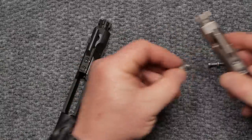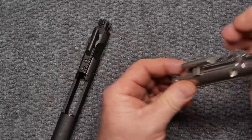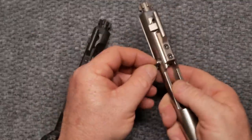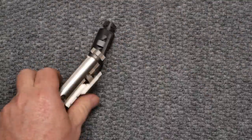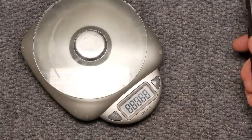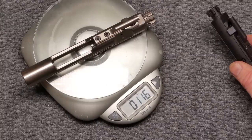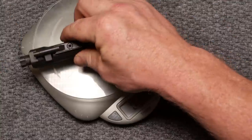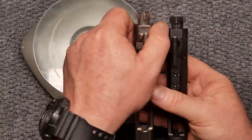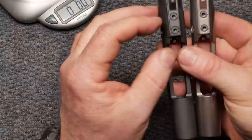Let's pop these two together and see if there's a weight difference, because wouldn't that be interesting since they're supposed to be made out of the same materials. Bringing out the trusty scales - the Aero Precision bolt carrier comes in at 11.6 ounces. Let's check the Daniel Defense.